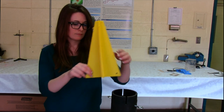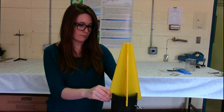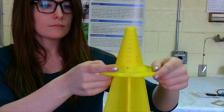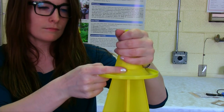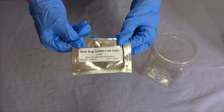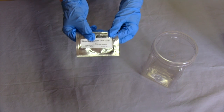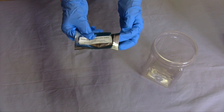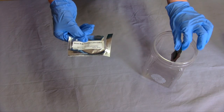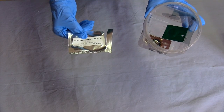To assemble the trap, first insert the yellow X-shaped support base into the notches of the pipe. The yellow funnel-shaped entry cone is then placed securely on top of the support base. Next, you need to place both pheromone lure components in the square collection jar. Wear the gloves provided and open the silver pouch containing both lure components. Toss them into the collection jar. The lures do not need to be suspended in any way.